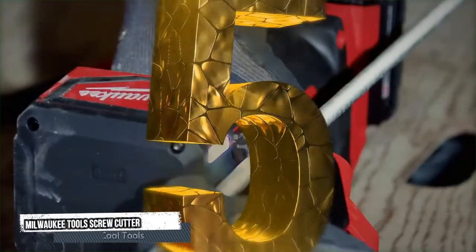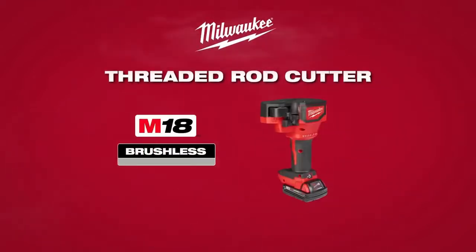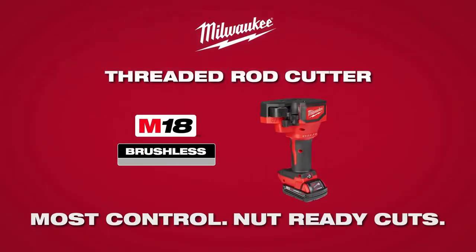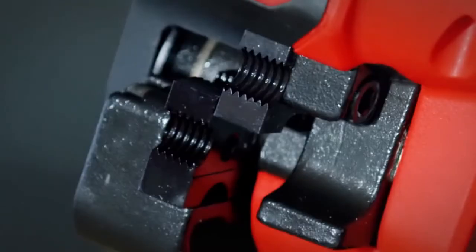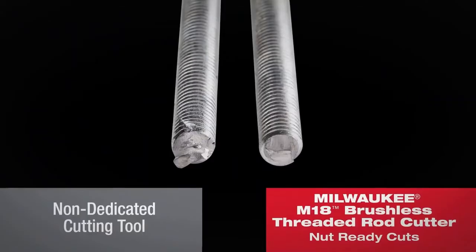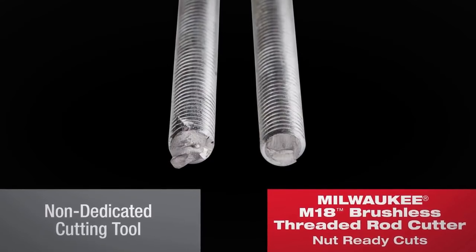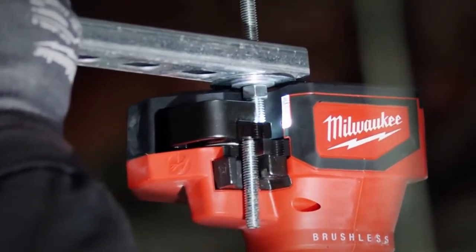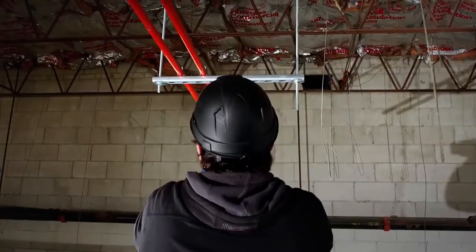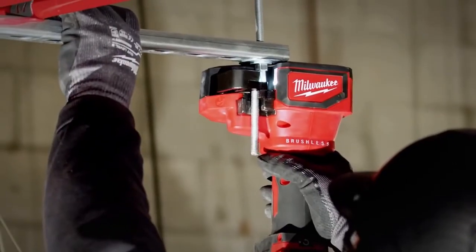Number 5: Milwaukee Tools Screw Cutter. The M18 brushless threaded rod cutter provides the most controlled, nut-ready cuts. It comes with optimized blade geometry delivering burr-free cuts with no chips and no sparks. Featuring a one-and-a-half-inch built-in trim length design, the threaded rod cutter's one-handed center grip delivers uniform control for overhead cuts. The threaded rod cutter also offers the cleanest line of sight for maximum accuracy.